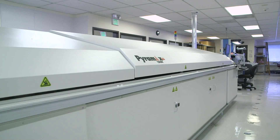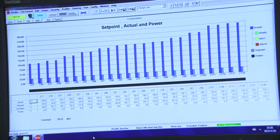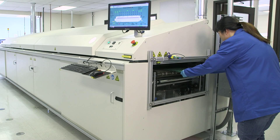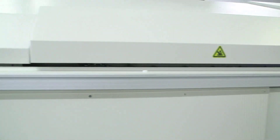Digicom's advanced high-throughput confection reflow oven generates customized time-temperature profiles for each board. A gold supermold module attached to the PCB travels through the reflow oven, gathering data on thermal characteristics.